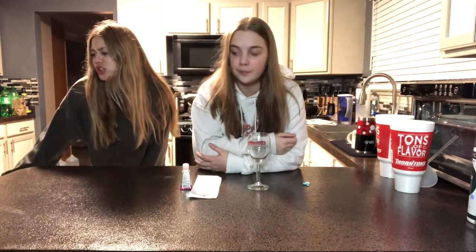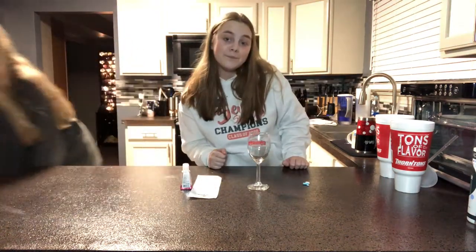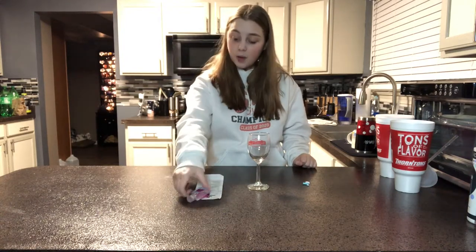I'm doing two tonight and then the other two I have to wait till morning because I don't have everything I need. It's 11 PM Thursday night.